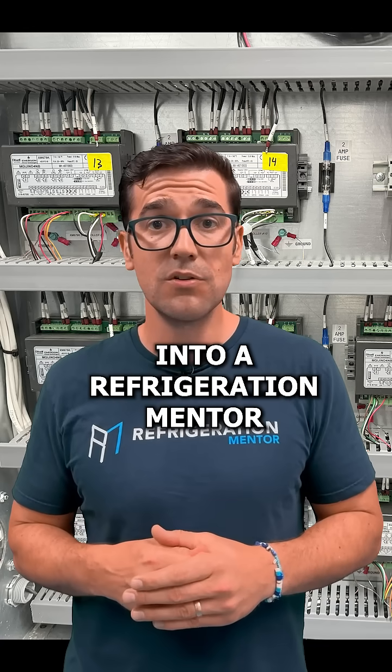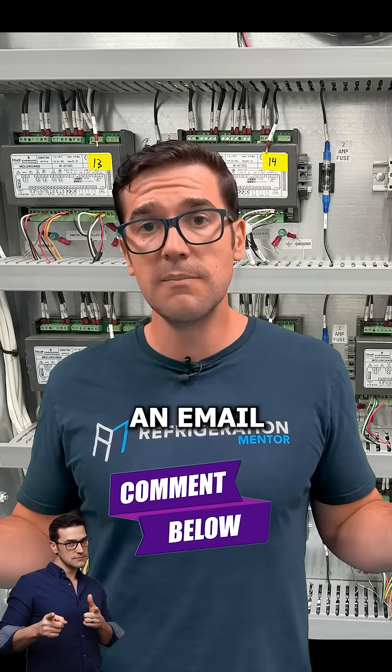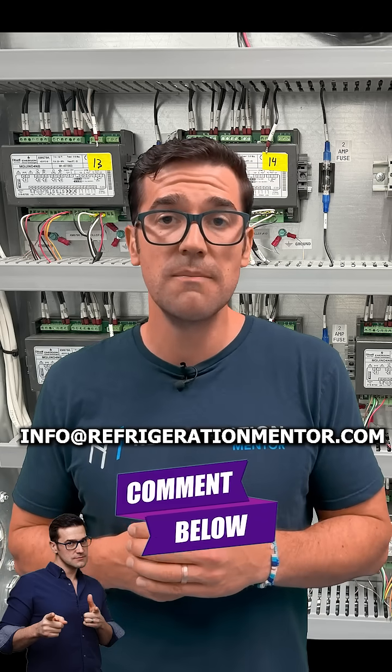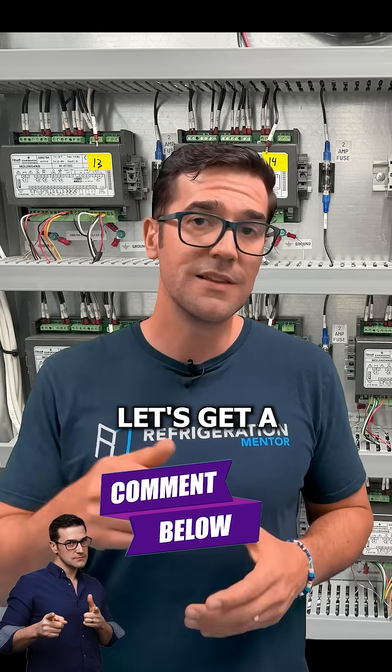If you're interested in getting into a Refrigeration Mentor training program or you want to learn more, put in the comments below that you want to learn more, or shoot me an email at info@refrigerationmentor.com and we will help you out along your refrigeration journey. My name is Charles Matthews — let's get a conversation going.